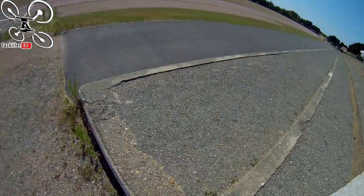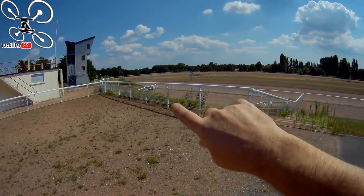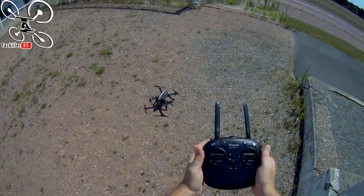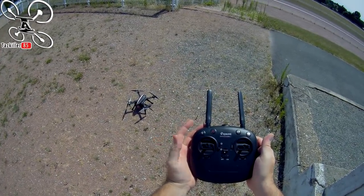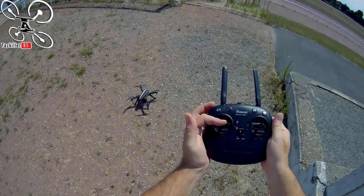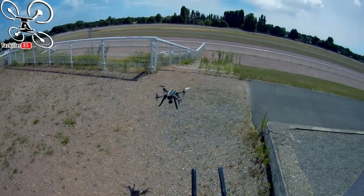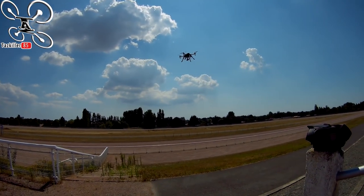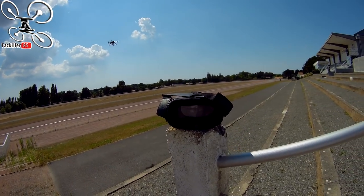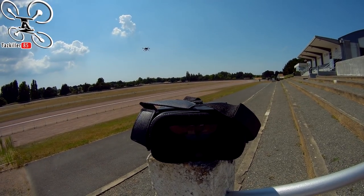On peut enregistrer avec la caméra du drone. On a 200 mètres d'un côté, un peu moins de l'autre. Mise en route de l'appareil — un appui simple. On est bien en mode décollage, en mode maintien d'altitude. Je pousse vers le bas, ça stoppe les moteurs. Décollage manuel. Petit vent qui pousse le drone — il faut être prudent. J'ai bien le retour des images, c'est propre, aucune latence, aucun parasite pour l'instant.